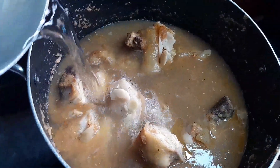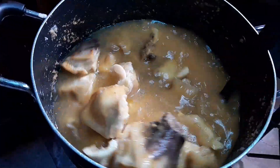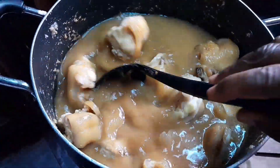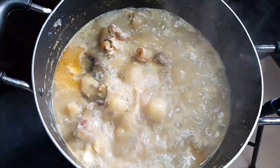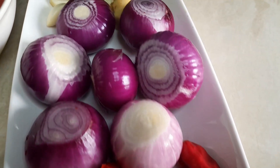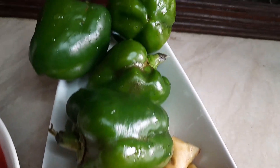Now here is the part that takes a very long time — you have to cook it until the meat is very, very soft. You cook it, add water, and let it boil for some time. Then you go back and check; if it's not soft enough, you keep adding water and cooking until it becomes soft.